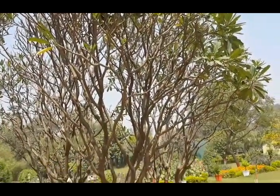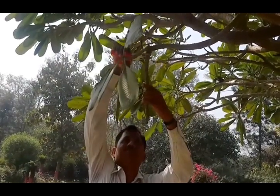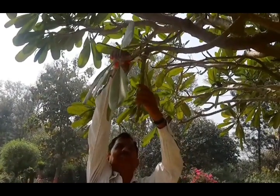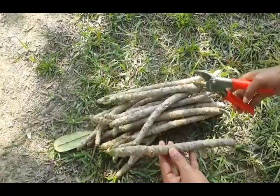It can be propagated very easily by cutting. The one-year-old wood should be taken for preparation of the cutting. The length of the cutting should not be less than one foot.